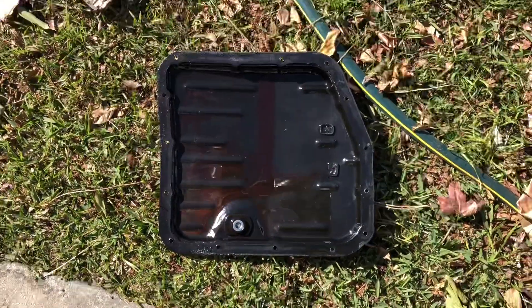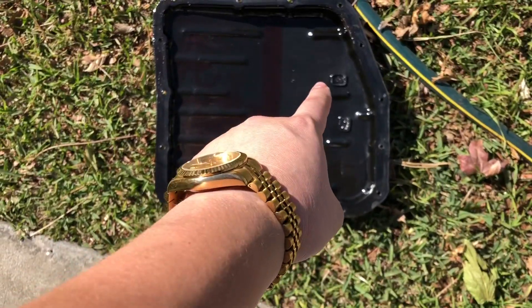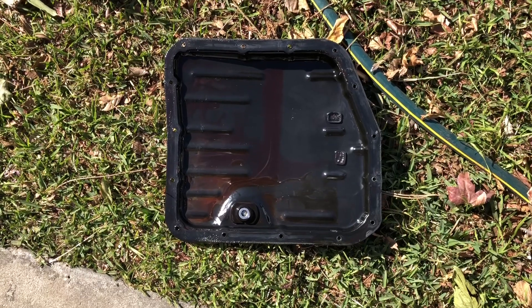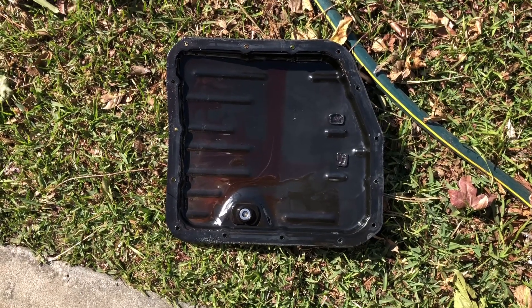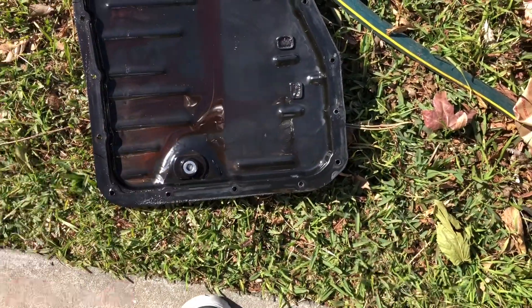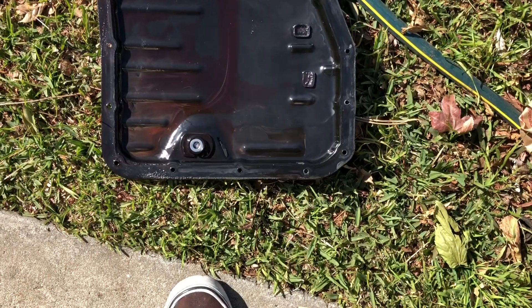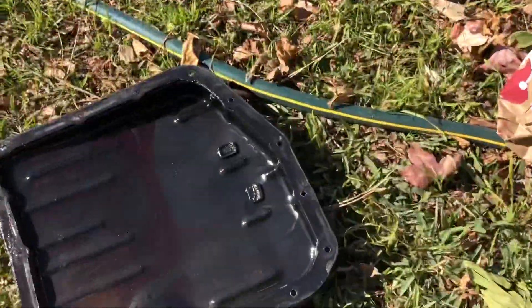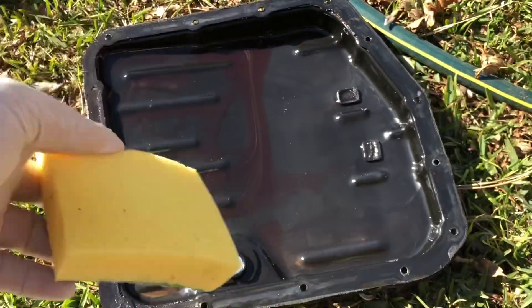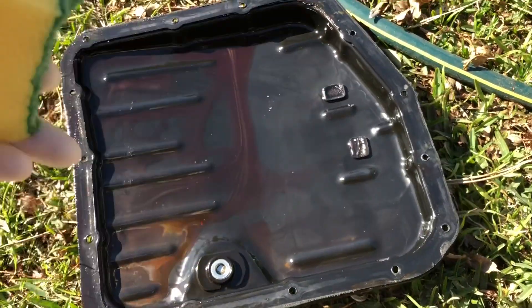I'm going to leave this like this and stop the video so you'll be able to see where the magnets go, just in case you guys forget. We're back. I'm going to clean this pan inside and outside to make sure that any oil residue is out of the way. You're going to get some Dawn dish soap and a little sponge, clean this out, and also make sure you move the magnets.